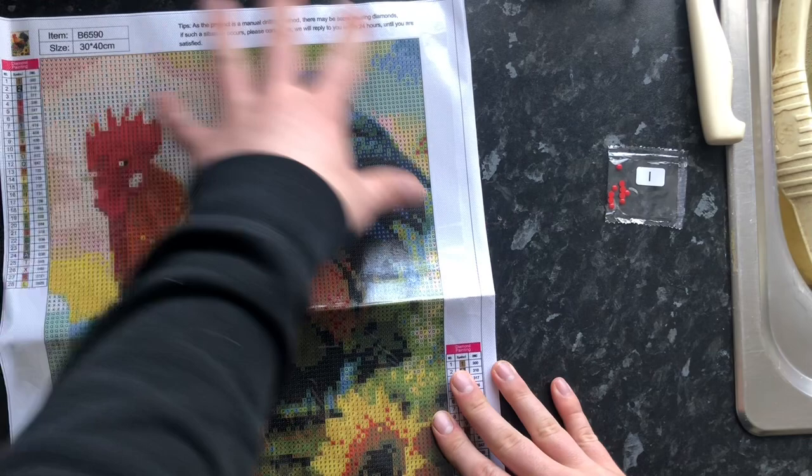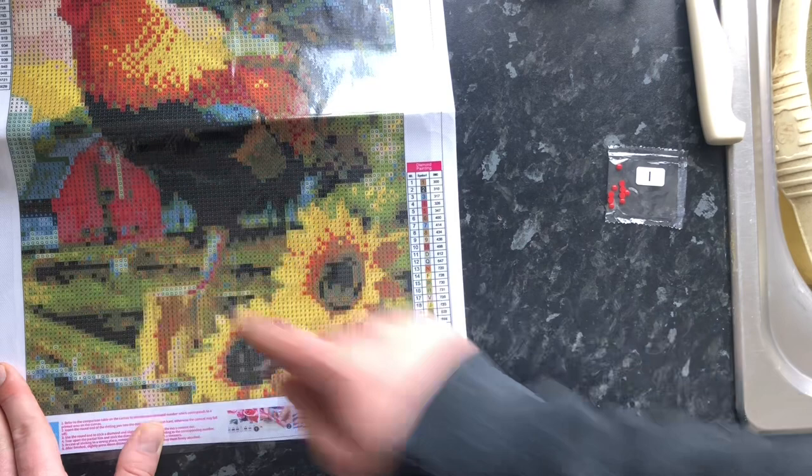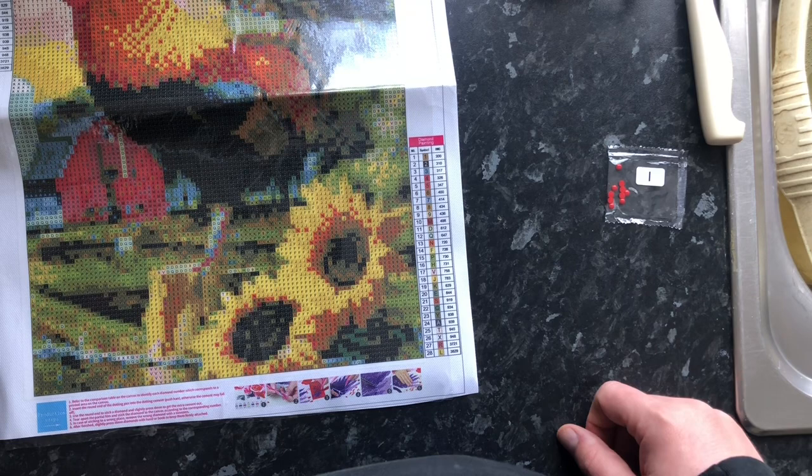We've got the early morning sun there, all the clouds, this gorgeous rooster sitting there with his lovely crest. Absolutely brilliant — this looks like he's got a lovely bushy tail. We've got a bit of the barn down here and a lovely sunflower at the bottom there. An absolute 10 out of 10, fantastic painting.